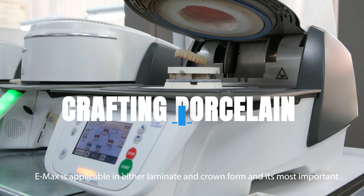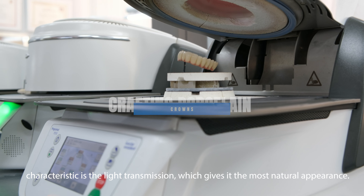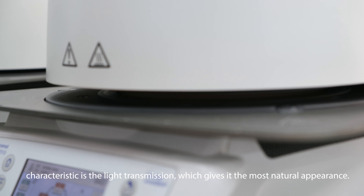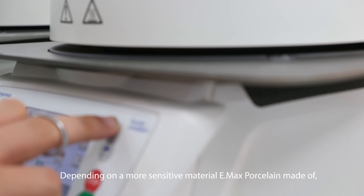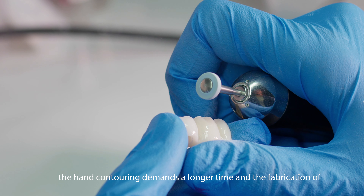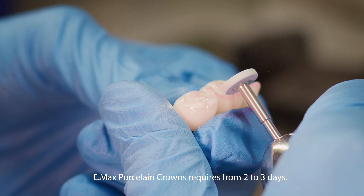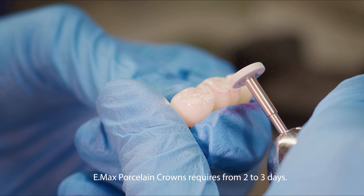Emax is applicable in either laminate and crown form, and its most important characteristic is the light transmission, which gives it the most natural appearance. Being a more sensitive material, Emax porcelain made by hand contouring demands a longer time, and the fabrication of Emax porcelain crowns requires from two to three days.